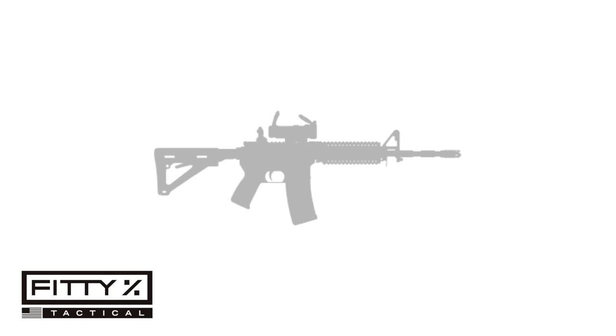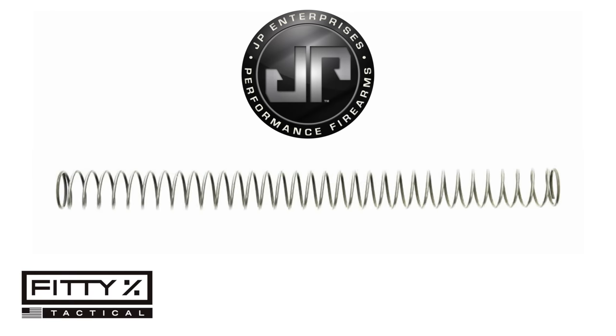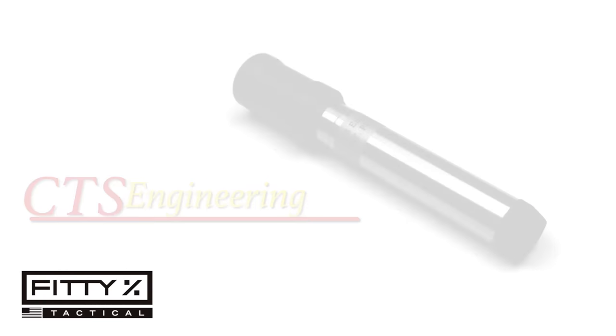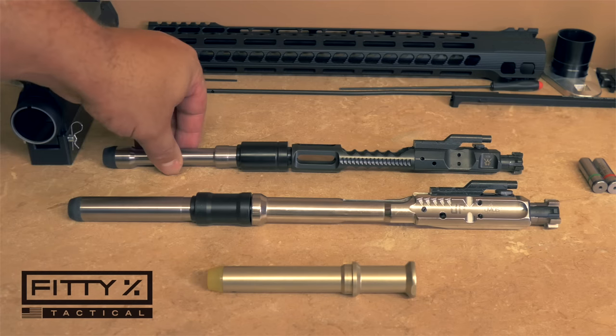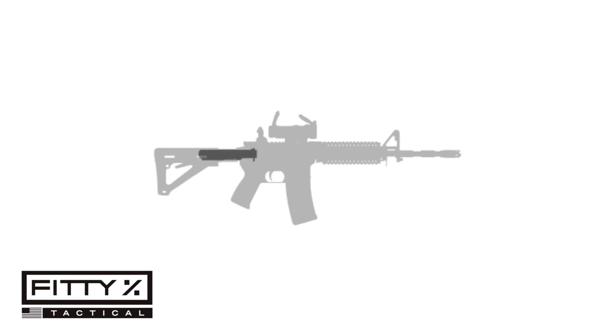For the buffer spring I went with the JP Rifles polished and tuned .308 buffer spring. For the buffer I chose the CTS Engineering active recoil buffer — I'll be making a dedicated video just on this buffer, so stay tuned for that.